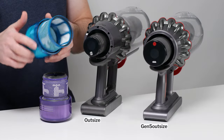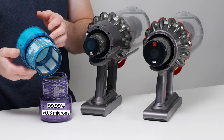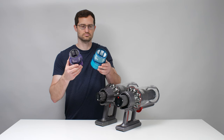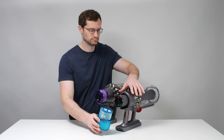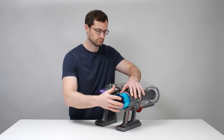Standard Dyson HEPA filters have been tested to remove 99.99% of particles as small as 0.3 microns. The Gen 5 filter has been tested to remove 99.99% of particles as small as 0.1 microns in diameter. The bottom line is that both filters are very good, and Dysons with both types pass our debris containment test, but the Gen 5 filter is the slightly better, more restrictive filter.